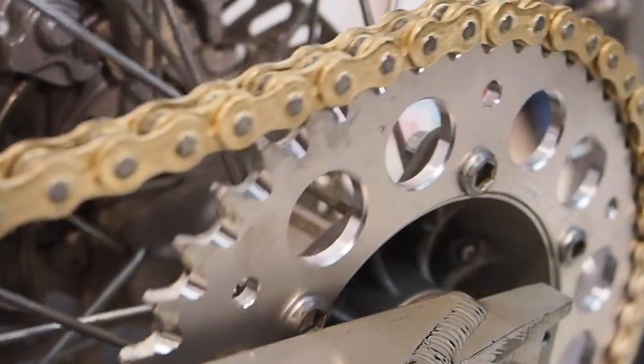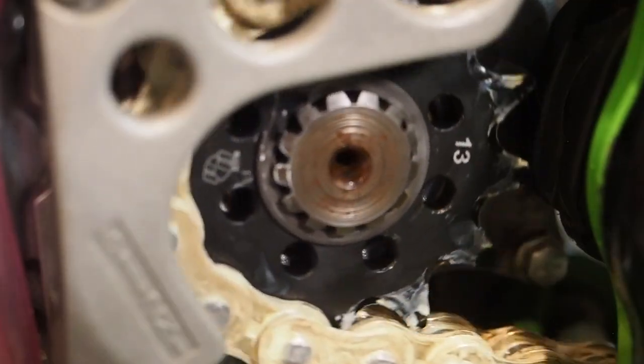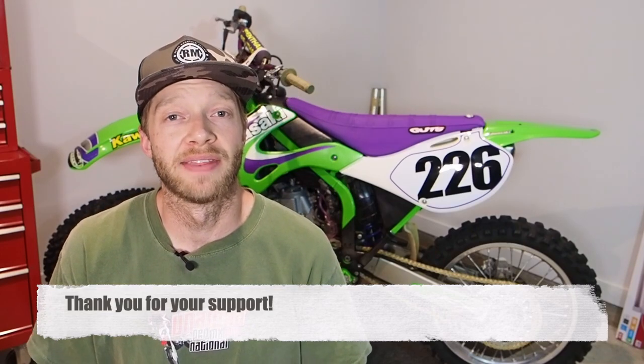I hope you guys enjoyed this tips and tricks video on how to get the chain and sprockets installed on your dirt bike. If you have any questions, leave them in the comments below — or if you have additional tips and tricks, share those too. These videos are brought to you by your support when you click through my Rocky Mountain ATV MC link in the description below. As always, ride hard, be safe, and we'll see you in the next video.